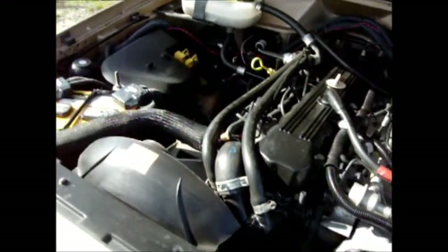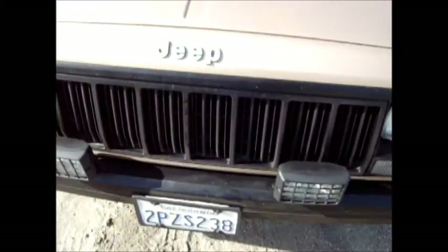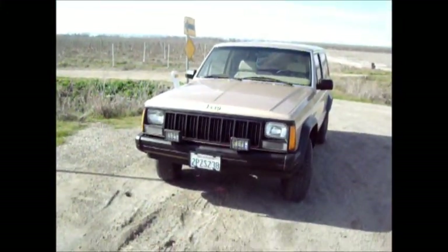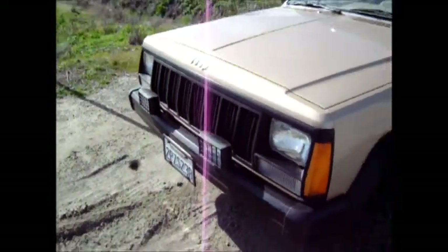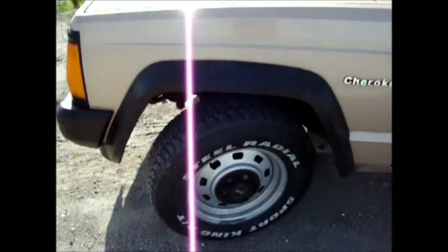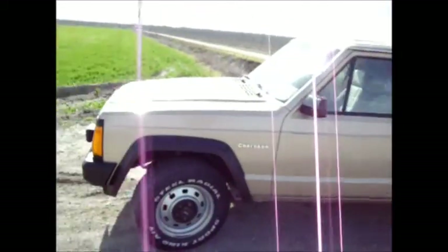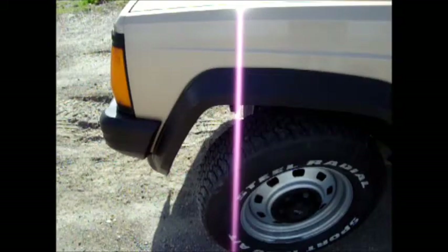It's only got about 152,000 miles on it. I also put some aftermarket fog lights in the front — they look really cool at night. I still have all the stock rims on here, but I don't really mind. It's not really an off-roading application anyway, because I don't do that so much.